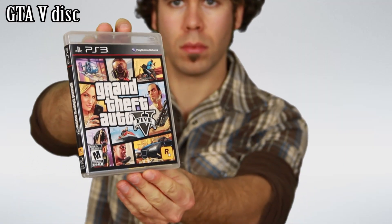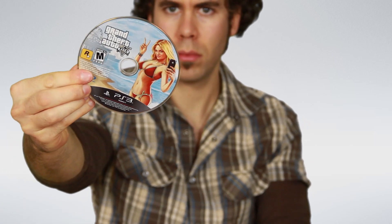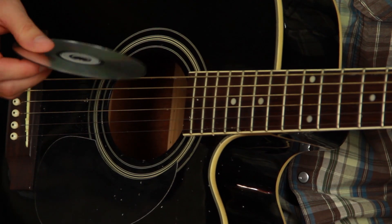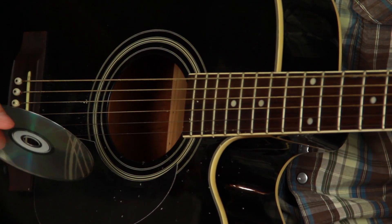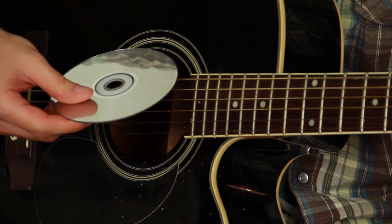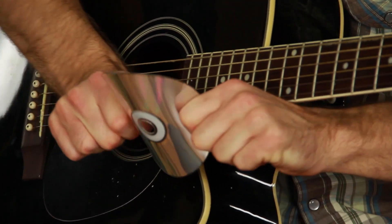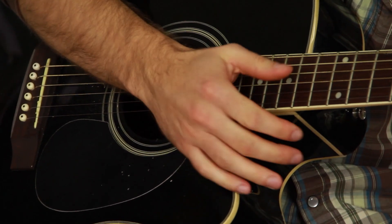The next one is a special pick — we're gonna use the disc of Grand Theft Auto 205, it's made of cheap plastic. Hey, be careful! Whoa hey! It sounds really bad man. Oh shit, oh explosion!